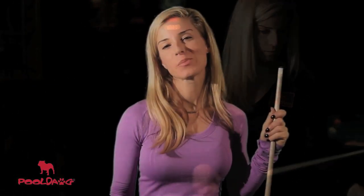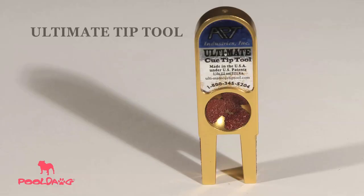Hi, I'm professional pool player Jennifer Barretta, and I'm going to show you how to use some of the great tools that you see here on pooldog.com. This is the ultimate tip tool. It's probably the most comprehensive tool out there because it's five-in-one, and also it's in this tiny little package.